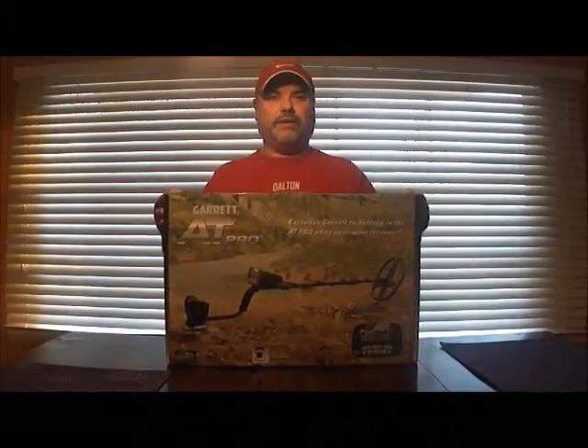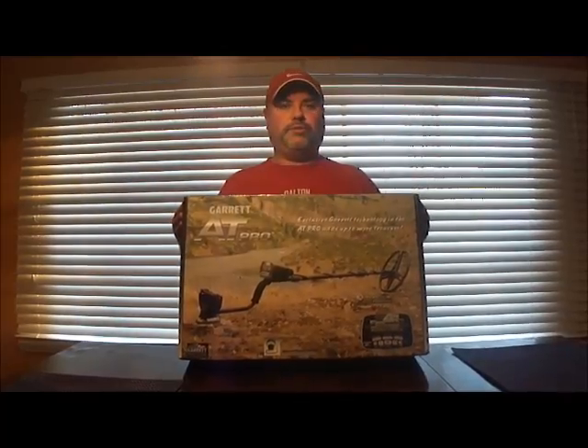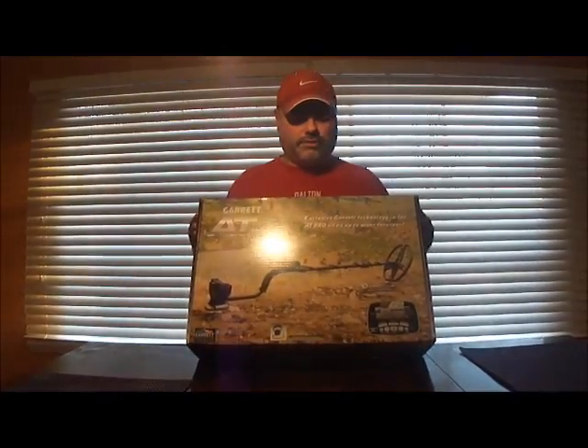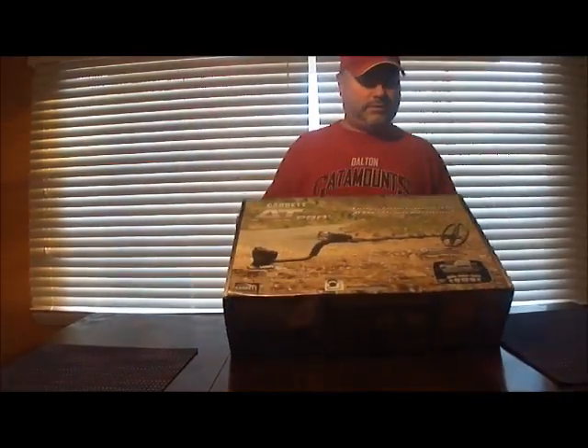Today I received my Garrett AT Pro, so my YouTube channel is going to extend to metal detecting. Let's open it up — it's a live open.